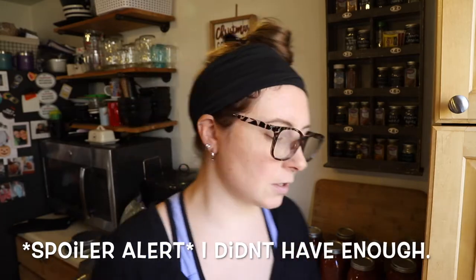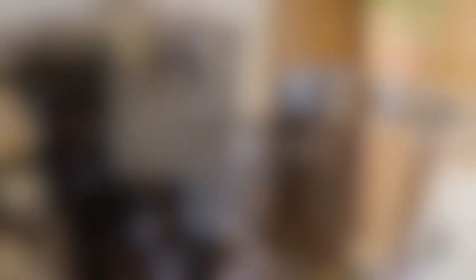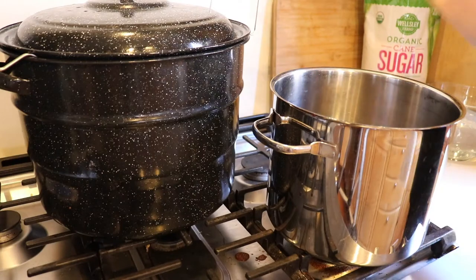I have all the jars washed and ready to go, upside down on a towel, plus some extras just in case — I'd rather have too many jars ready than not enough. I'm doubling the recipe, so all the ingredients I'm listing are the doubled amounts. If you're interested in the recipe, it will be in the description box below.